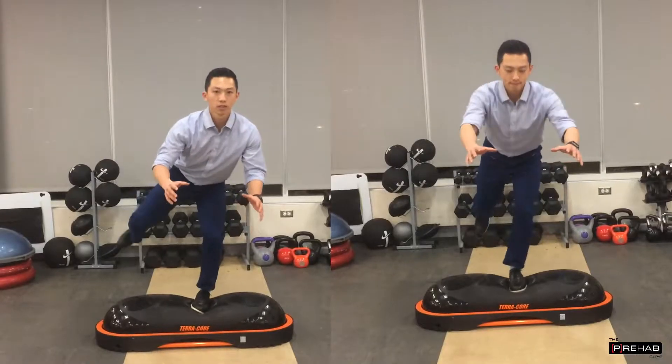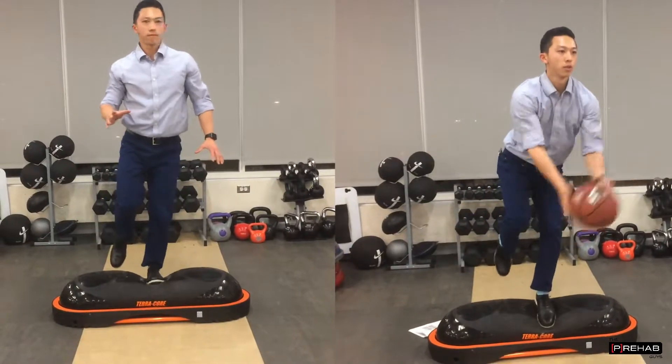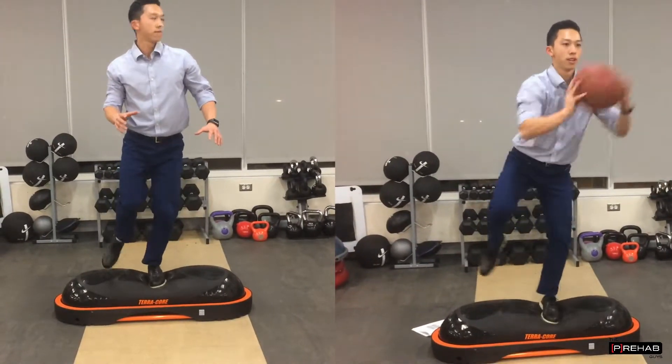There's been a lot of unnecessary hate, in my opinion, given towards unstable surface training and rehabilitation programs, using devices such as Vicors, Bosu's, or foam surfaces.